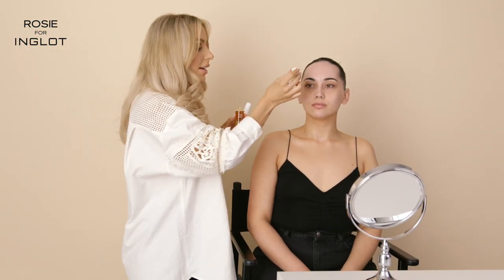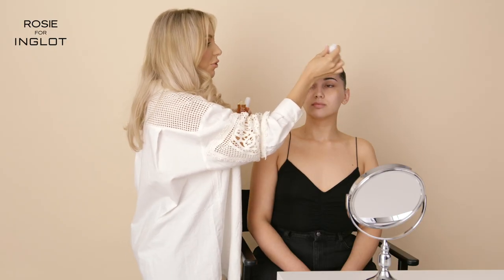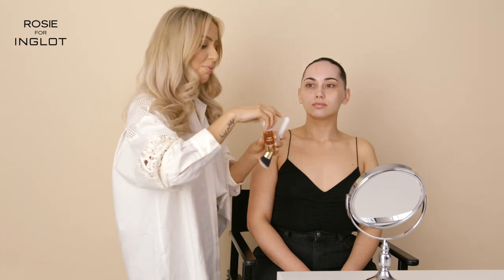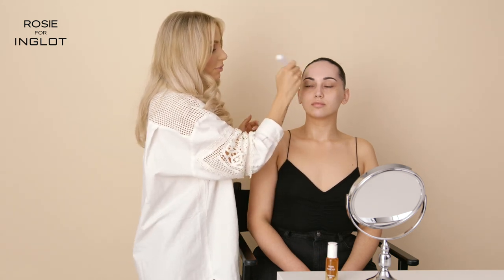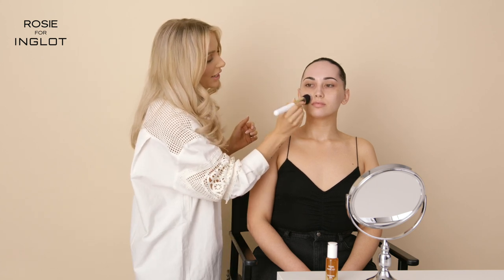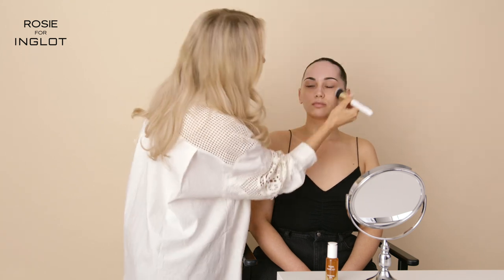For more of a natural tan, I would say apply two to three drops onto the skin. If you want something a little bit darker, you can go for three to four drops. I like to apply it with a brush, but you can of course apply it with your hands as well. What I love about it is the olive tone that it gives — it's a really nice natural glow and blends beautifully into the skin.